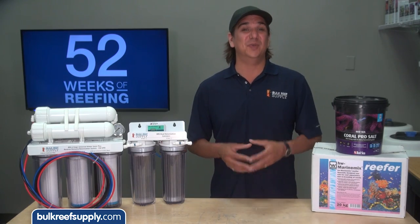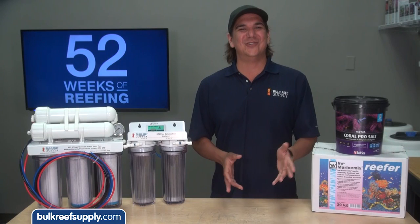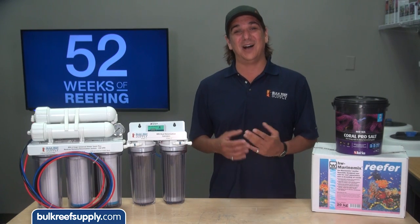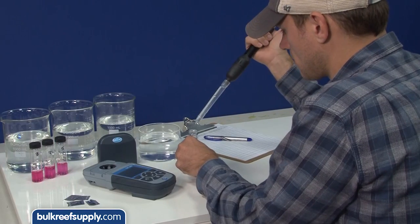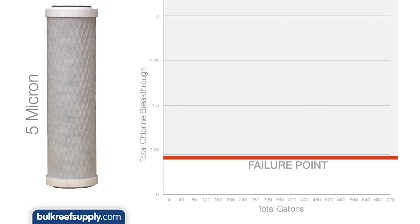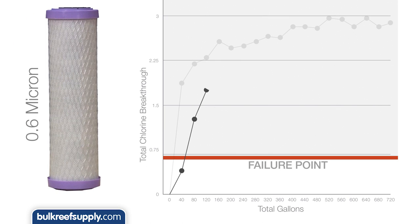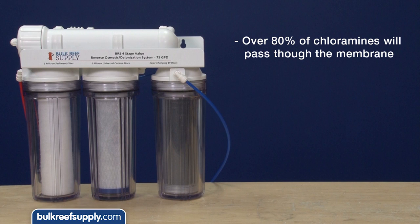Chloramines are troublesome and super hard to remove because they are much more stable than chlorine alone. We absolutely want to remove this mixture of ammonia and chlorine before it gets to the tank. We tested a couple of the most trusted carbon blocks designed to treat chlorine — one rated for 6,000 gallons and one rated for 20,000 gallons. The first didn't even make it past 40 gallons before allowing more than 50 percent of the chloramines through. The second barely made it past a hundred gallons before letting half of the chloramines through. There is just no question: typical carbon blocks designed for chlorine are basically worthless when it comes to treating chloramines. A large majority of the chloramines that make it through the carbon blocks will also pass straight through the membrane because of the small molecular weight.